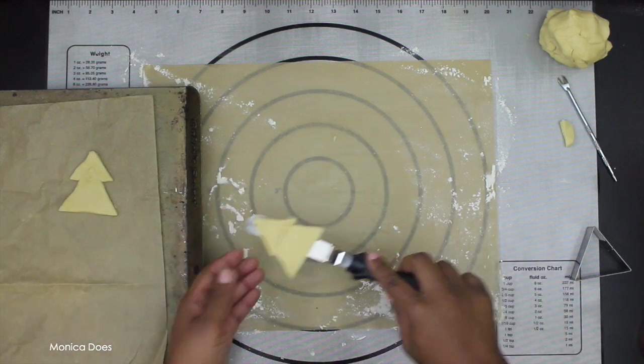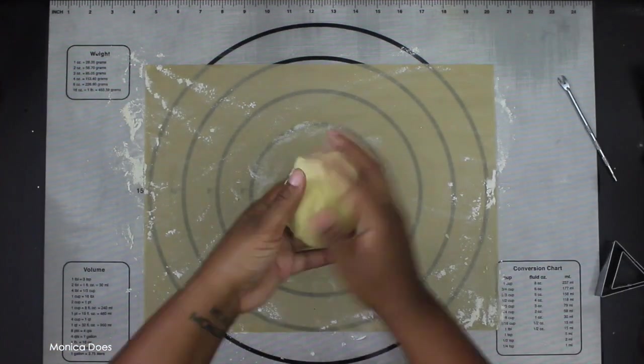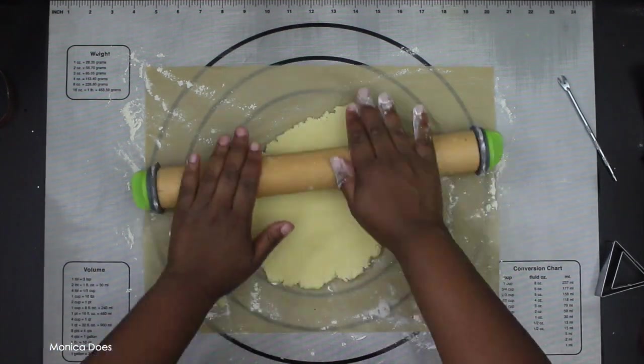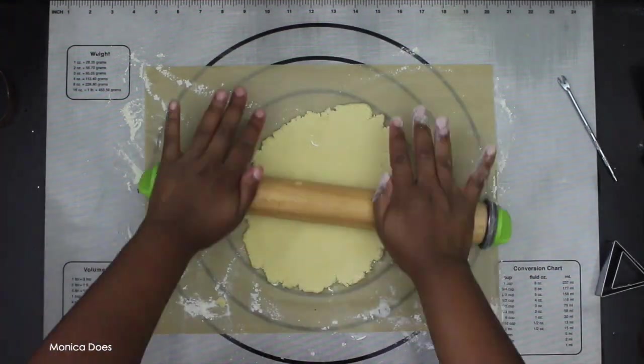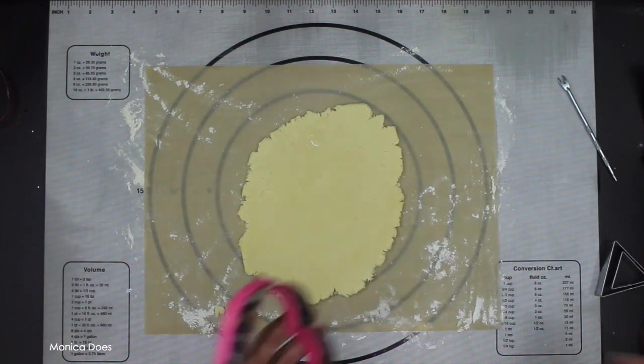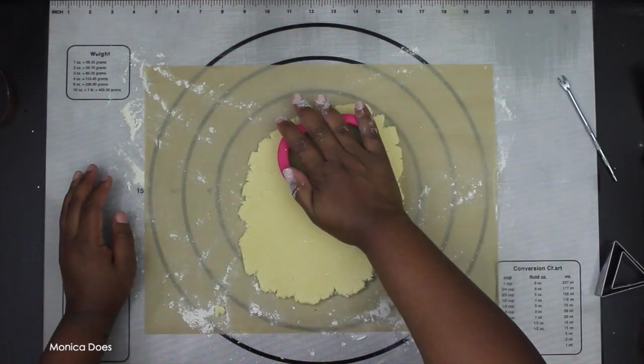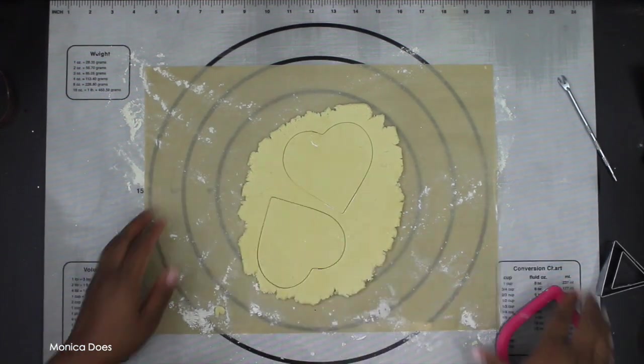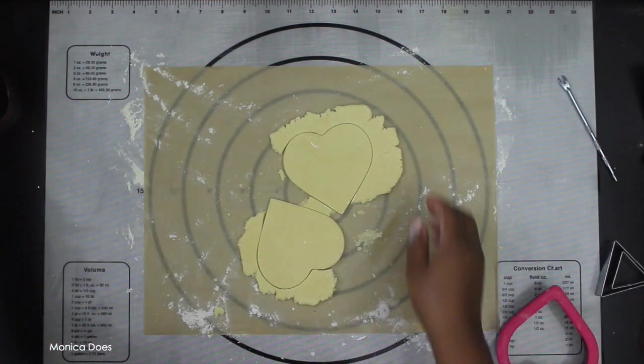Keep rolling out dough — who doesn't love to see that? Sometimes little pieces get in the way, but whatever. I like to dust my cookie cutters with a little bit of flour to prevent them from sticking.